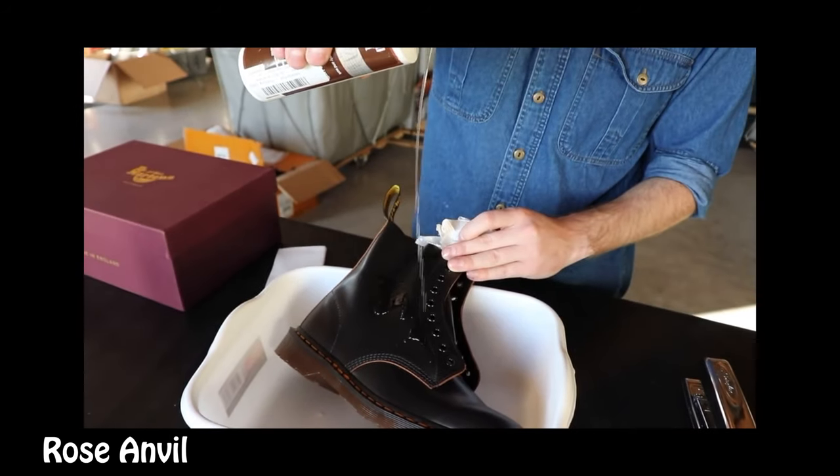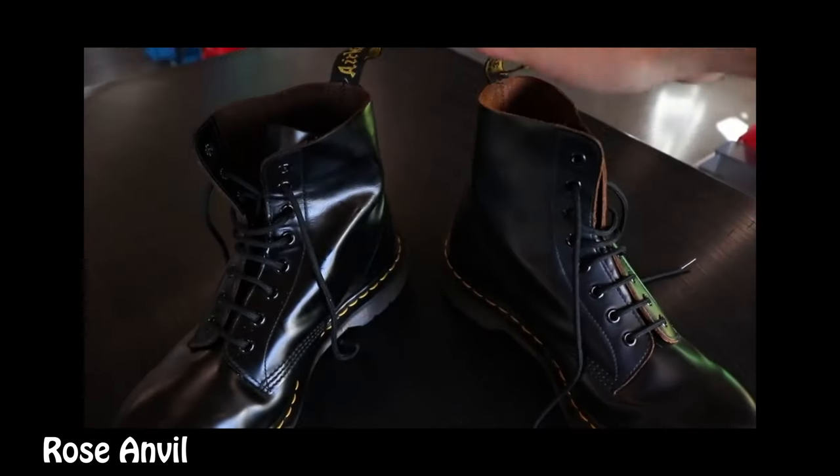How can you tell when you've broken into them? They just feel very comfortable and the shoes mold to your feet. Other ways I've seen include a YouTuber who used mink oil, which seemed to break them in very fast. I've also seen people take showers in their Doc Martens to loosen the leather, blow dry them, or use a shoe horn to stretch them. Just be careful — some methods are extreme and you don't want to ruin a new pair.